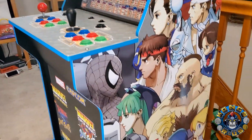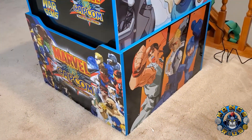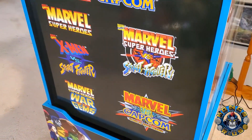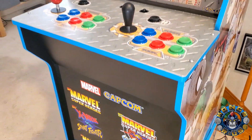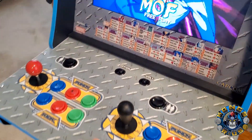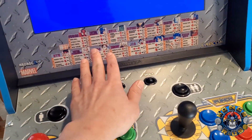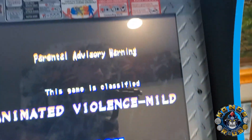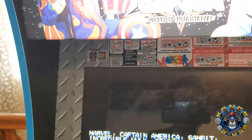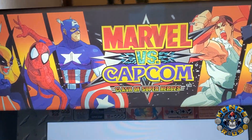Marvel vs. Capcom cabs out in the wild varied from cab to cab, so to see this artwork on the Arcade 1-Up — thumbs up for having this beautifully designed cab with the logo on the front, all the different game logos there on the front as well. The actual control panel replicates some of the different versions of the arcade version, and I love the bezel itself because they included the original moves list from the Marvel vs. Capcom characters and even a little guide on how to play the game. All the little details here make this a beautiful cab, really great collection to add into your Arcade 1-Up collection.